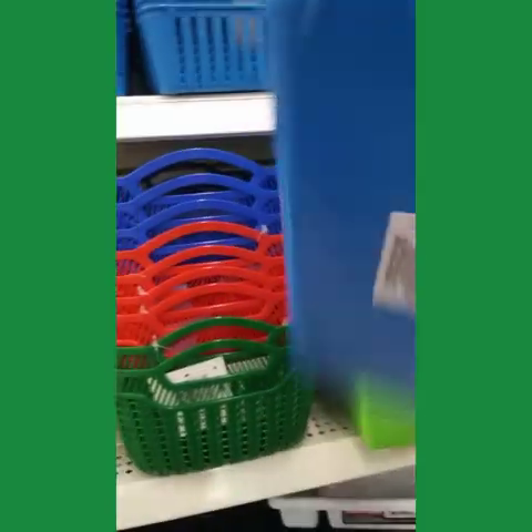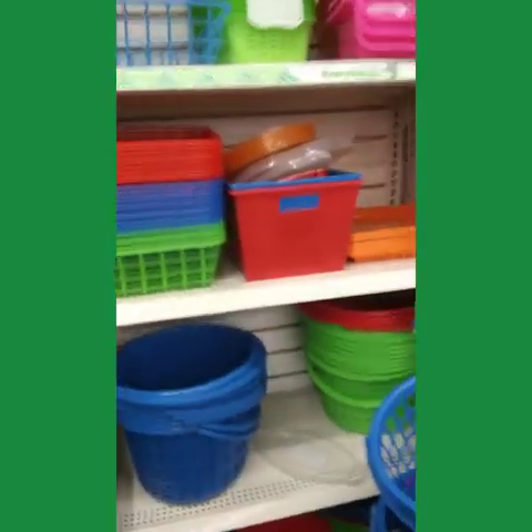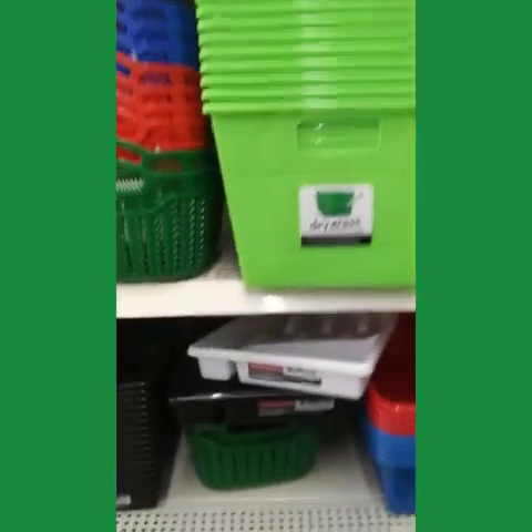The organizing section — I'm going to get some of these bins. Alliance. Nice!